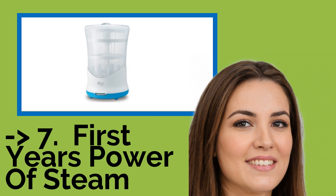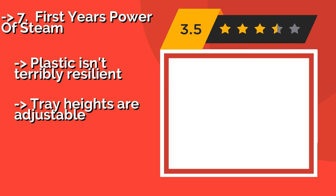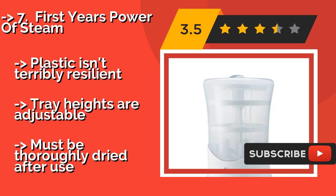The seventh product is the First Year's Power of Steam. The First Year's Power of Steam, about $70, features an innovative system that funnels steam deep into bottles, killing even the most stubborn bacteria. The machine's design makes it very easy to clean, and its removable trays can be used as a drying rack.